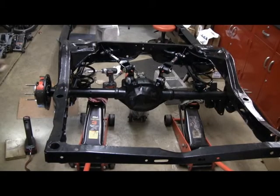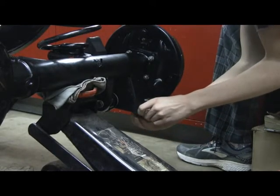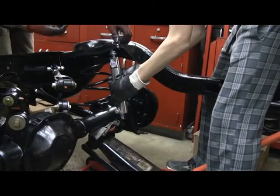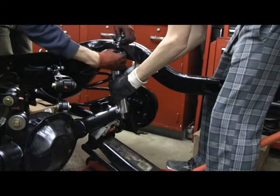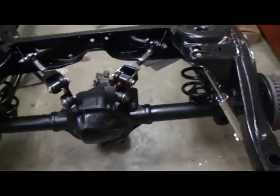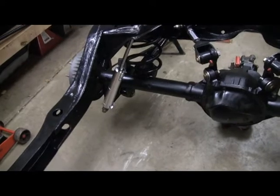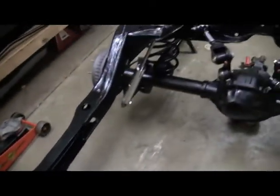We have the lower control arms attached and the springs are in place. The last thing to do is put the shocks on — first step is to put the lower shock hardware in place. The lower shock is mounted on, just leaving those a little bit snug like the rest of the pivot points, and we'll tighten them all down when the car's at ride height with all the weight on it. It was a little difficult to get the bottom of the shock on because there's no weight to compress everything, so we had a couple of people sit on the back of the frame and then we were able to do it.